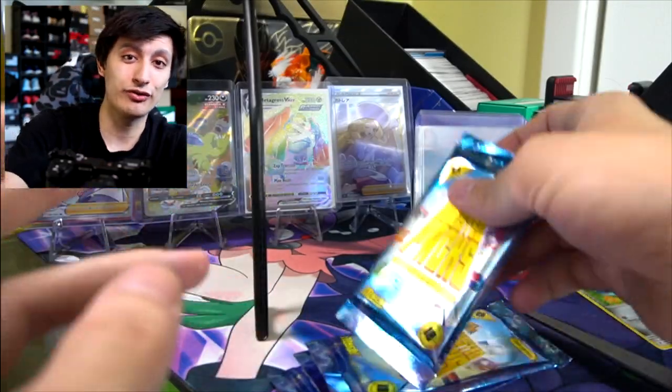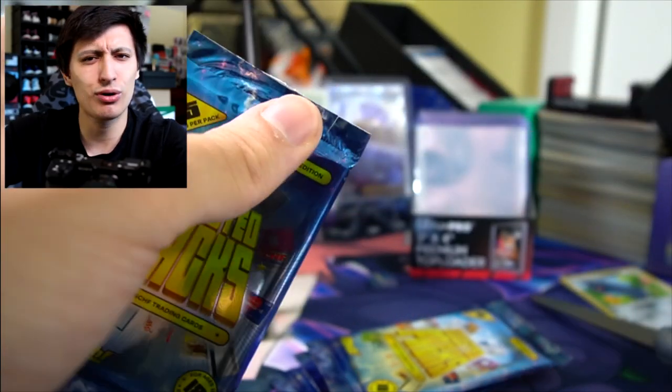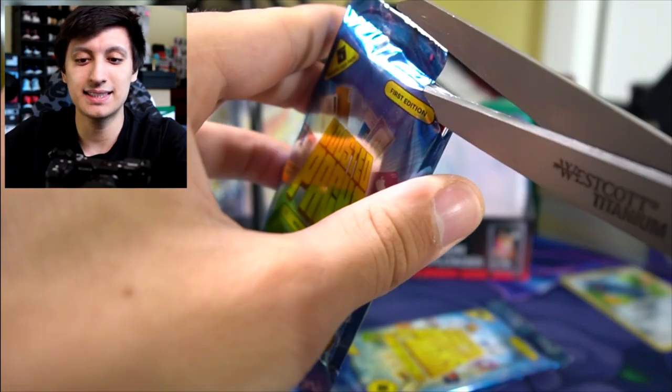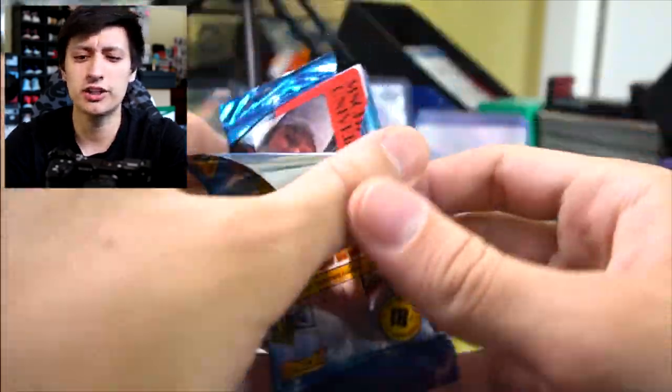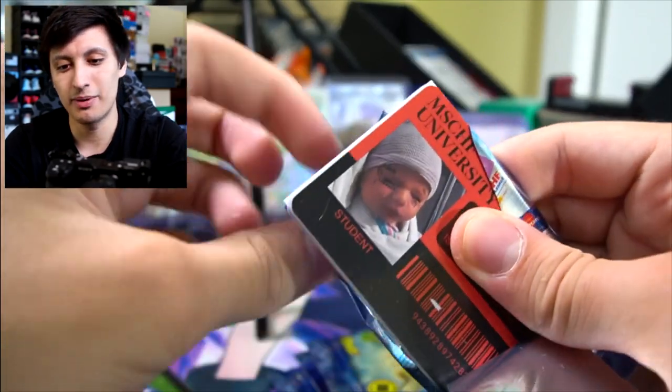Mischief is known for making very wild and creative projects and this is definitely one I didn't see coming. It makes sense given the year 2021, where trading cards, Pokemon cards, sports cards — all these card hobbies are really taking off in popularity.